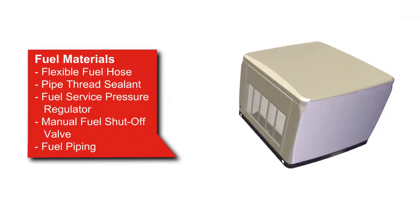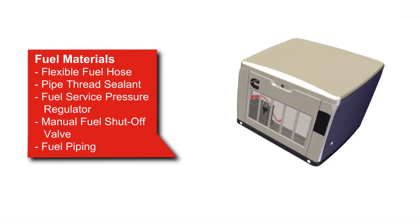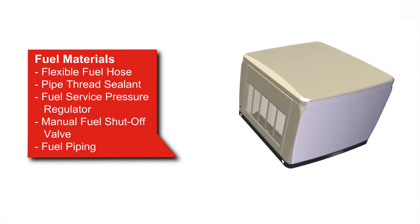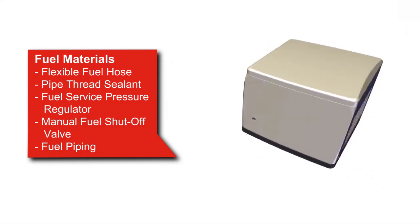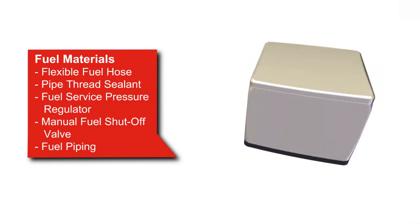Fuel system materials that are required include a flexible fuel line, pipe thread sealant, an installed fuel service pressure regulator, and a manual fuel shutoff valve, in addition to the appropriate piping between the fuel system components. Always refer to the latest revision of the installation manual for the complete list of equipment and tools required.